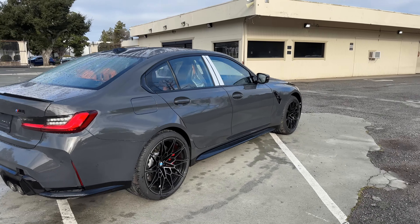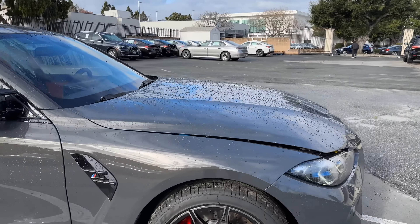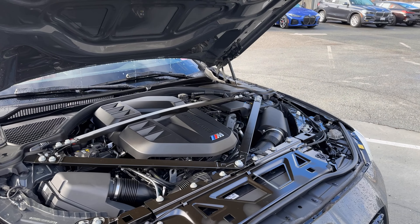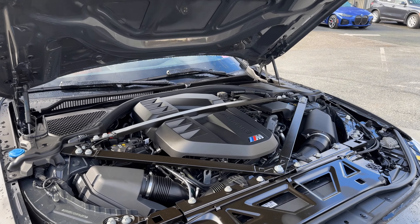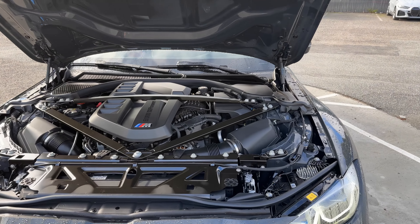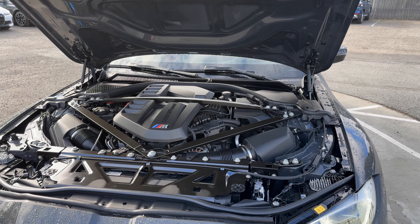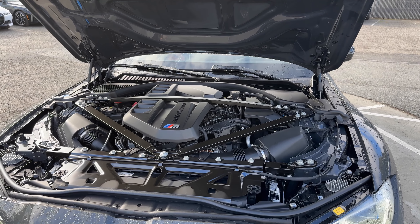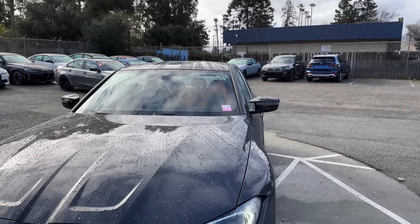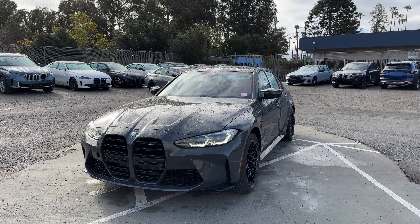Making our way to the front and popping the hood: underneath is the S58 inline-six, 3-liter, twin-turbo engine with 503 horsepower and 479 lb-ft of torque. I imagine this will follow the M4 recipe — the xDrive versions will get an extra 20 horsepower for model year 25, beginning production in July. That's it for a quick tour around another M3. We'll see you at the next video.